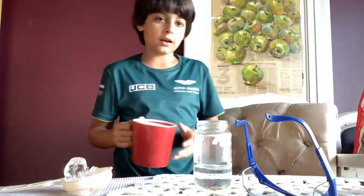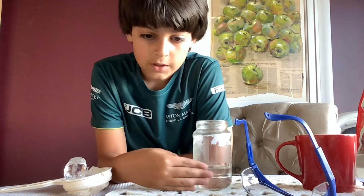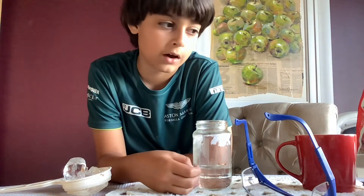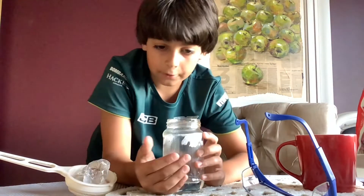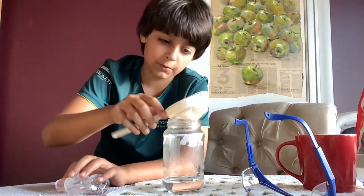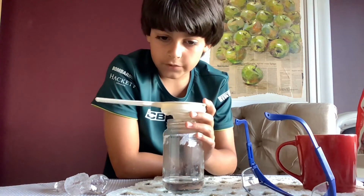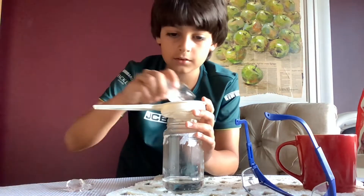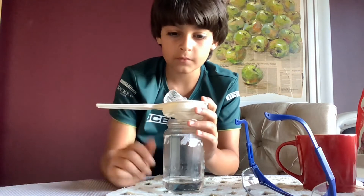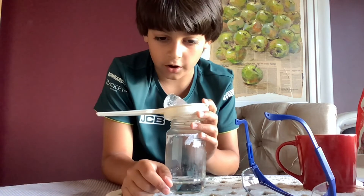We need to put very little water into the jar — I think I did a little too much but we'll see. Step two: pour out most of the water, leaving about two centimeters at the bottom. Place the strainer over the jar, and then put some ice cubes in it.